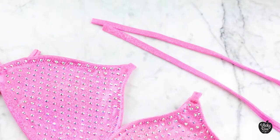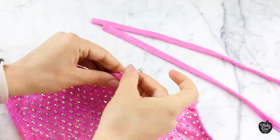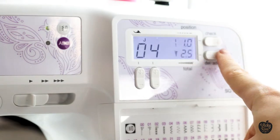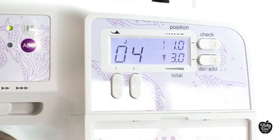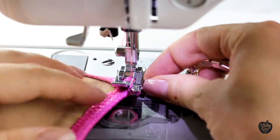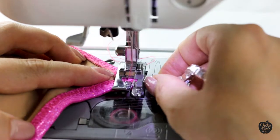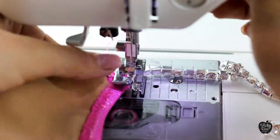Now we're ready to sew the connectors in place. I like to use a zigzag stitch with a 3.0 width and 1.0 length on an overlapped bikini strap. Our goal is to get a secure stitch, and the zigzag with the short length works perfectly for that reason. Even better — you won't have to pay anyone because you're going to know how to do it yourself.